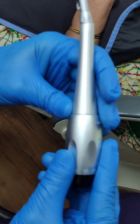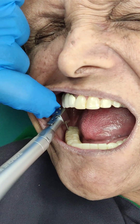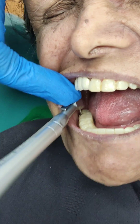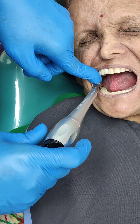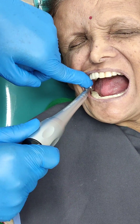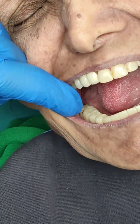On the torque wrench I can set the Newton centimeters torque value, and because of this head design I can easily go in, take access, and all I need to do is hold and turn. Even the most difficult area to access in the oral cavity is now fairly easy. You can appreciate here that we've managed to place that screw back into its final position.